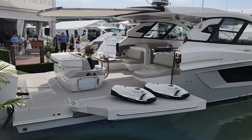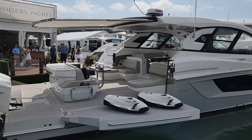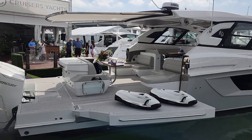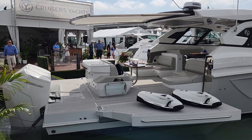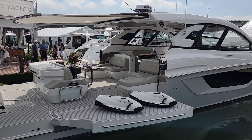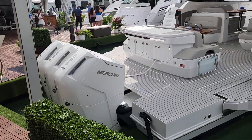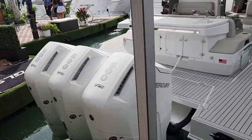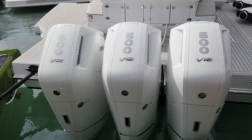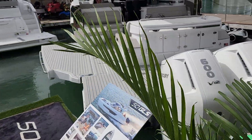As you can see, she is a big bow rider with double drop-down wings. Once you're on board you're gonna see that the wings make her go from a 15-foot beam to 21 feet — I swear you could play pickleball on here, folks. This one is equipped with triple Mercury V12, 600 horsepower each. This boat will really move.